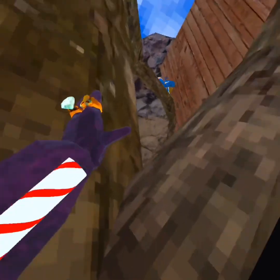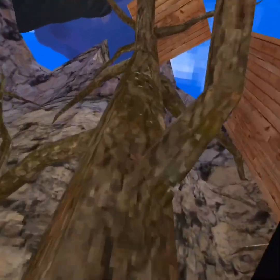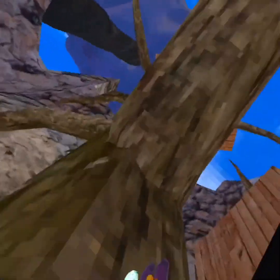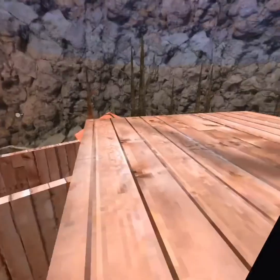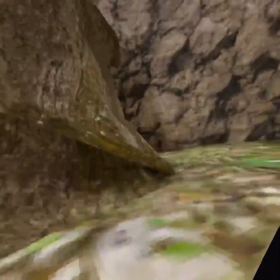Or you can do this, this, and then jump up to here, swipe up here, then double hit and get up. Boom, boom, boom, wrap around, and then once you're here you gotta go that way, hit off, and then you're up.